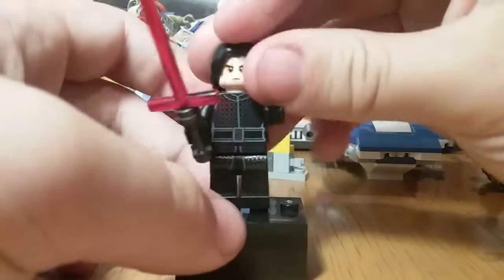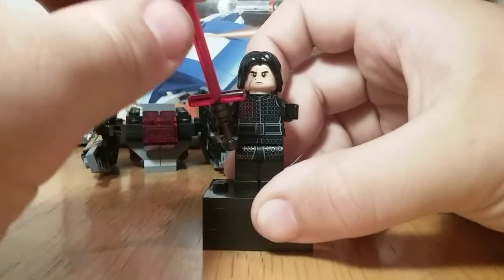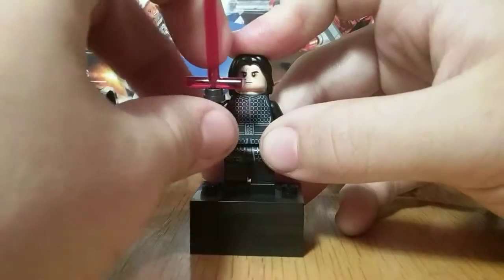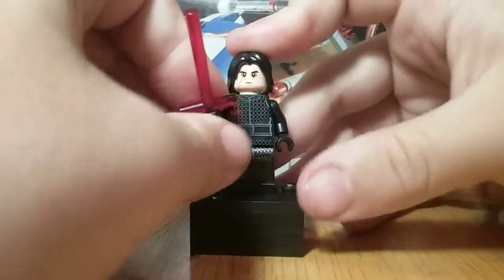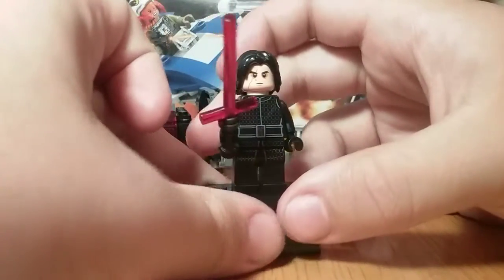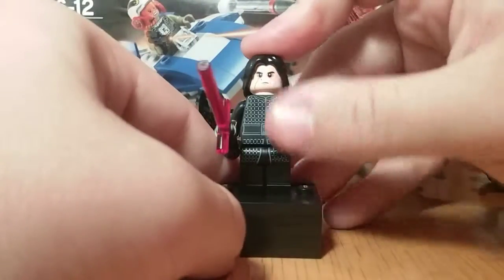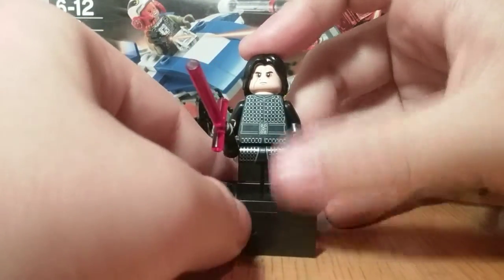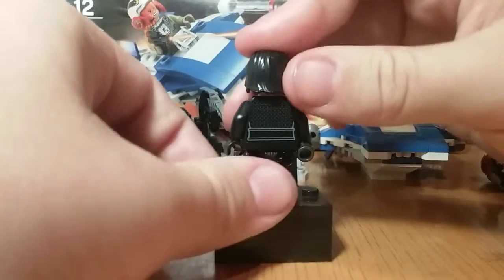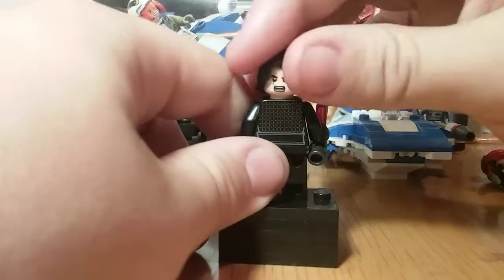Sorry about the cat, guys. Next up we have Kylo Ren, and it's nice to get him in a cheap set like this. Before this, the cheapest set he came in was a $50–$60 LEGO set; now he's in a $20 set. This is the Last Jedi version — you can see the scar on his head. The face print is pretty nice; it makes him look even more like an emo teen. I like the shine on his clothes — it looks kind of like chainmail, which is really nice. The printing overall is very nice, and there's more back printing. The alternate expression really suits Kylo Ren.